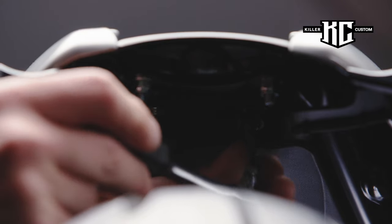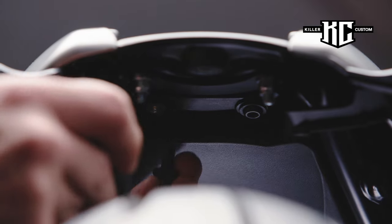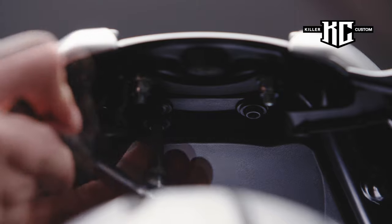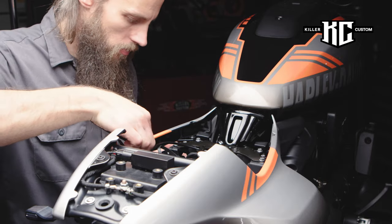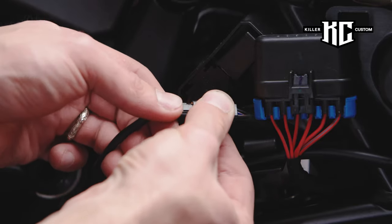Put the fender bolts back in place. Carefully lay out the cables as shown, and prevent sharp bending of cables. Connect the cable to the original socket.